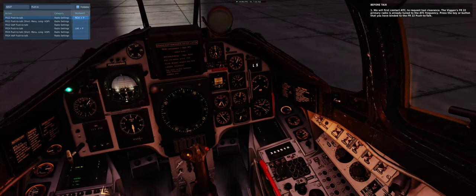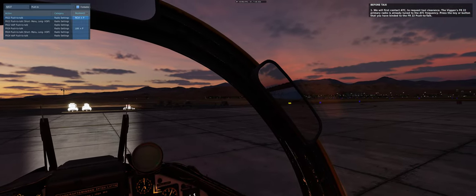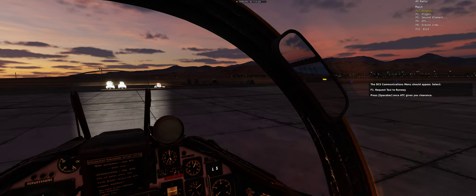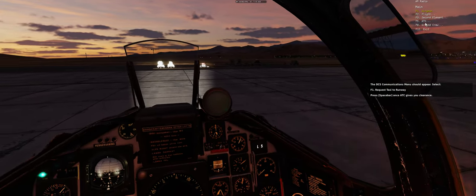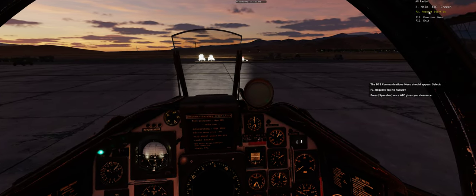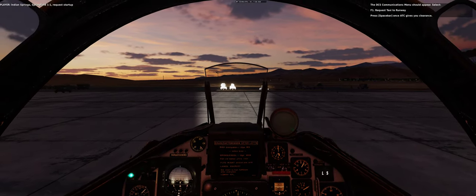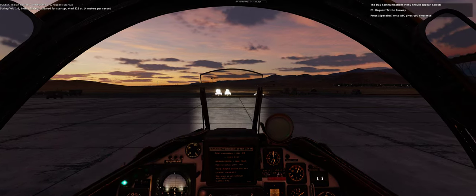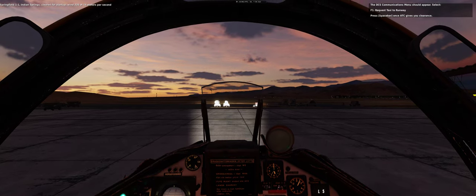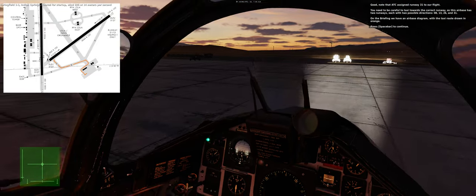We will first contact air traffic control to request taxi clearance. The Viggen's FR22 primary radio is already tuned to the ATC frequency. Press the key or button that you have bound to the FR22 push-to-talk. The DCS communications menu should appear — select F1: Request Taxi to Runway. Press spacebar once ATC gives you clearance.